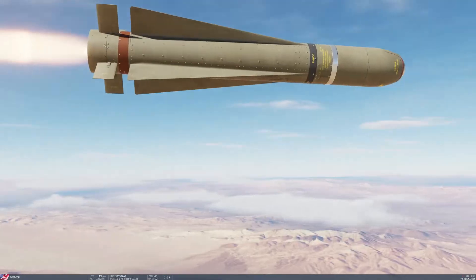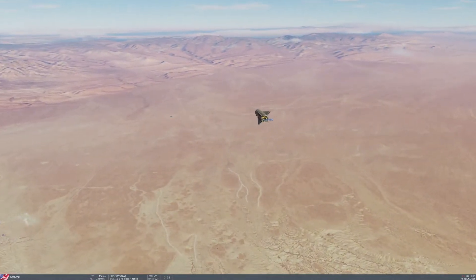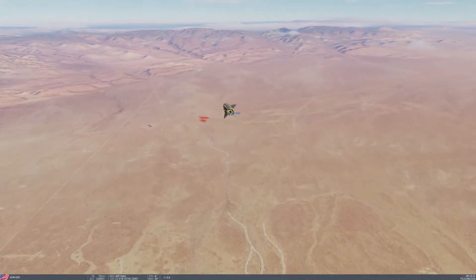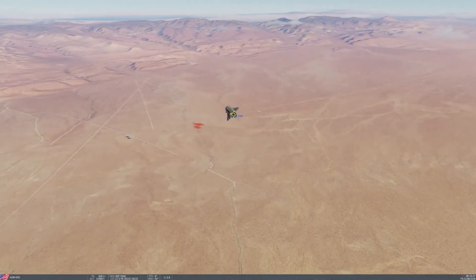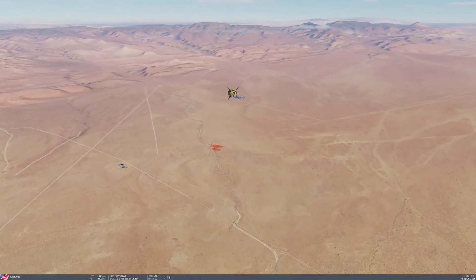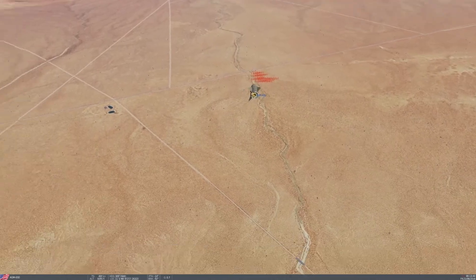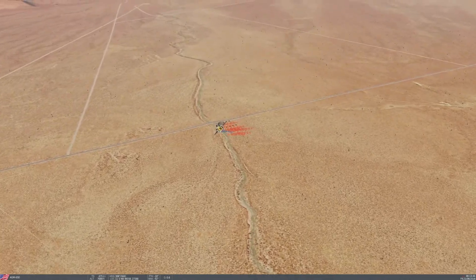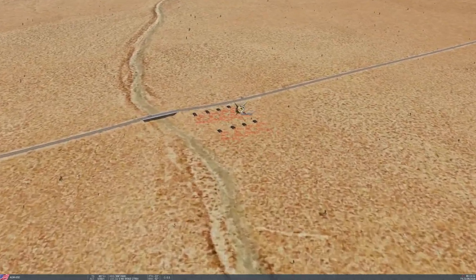Let's just follow that missile in. It should get the leftmost tank in the row closest to us — there are two rows, four in each row. The difference between the D and G and the H and K, as far as auto handoff goes, is we simply have to switch the SOI and deselect it manually. And yeah, it's going to get the right one.